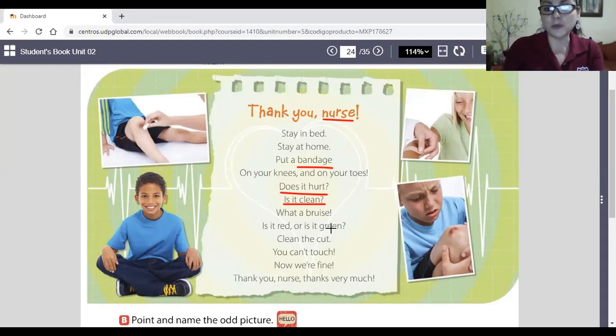The song says it's purple — la canción dice está morado. So we're going to write 'purple.' Is it purple or is it green? Clean the cut, you can't touch, now we're fine. Thank you nurse. Look, the nurse put a bandage — band-aid. Does it hurt? Yes, it hurts — duele. Is it clean? Está limpio. Now we're fine — así estamos mejor.